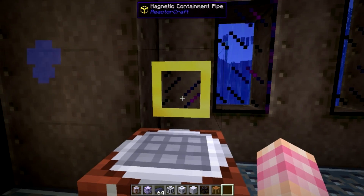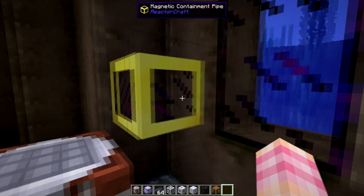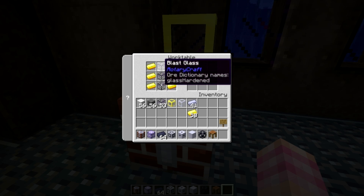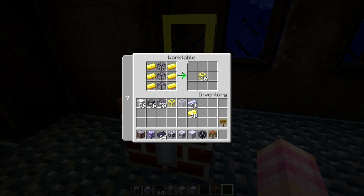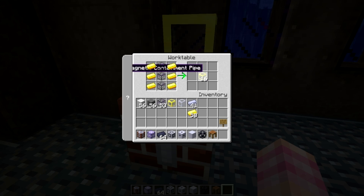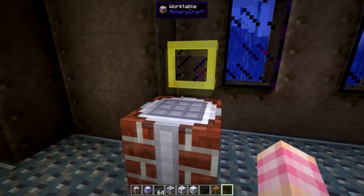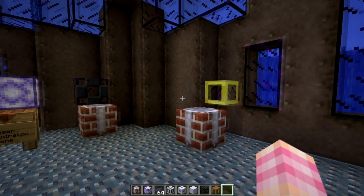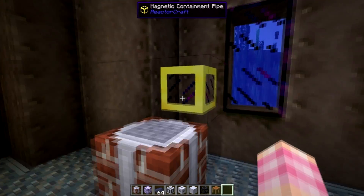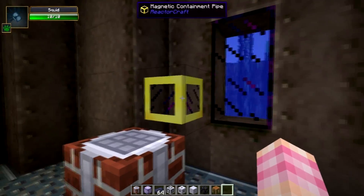And then you're going to need some magnetic containment pipes, both as part of the multi-block and because this is the pipe that you use to transport the plasma from the preheater into the actual reactor. That's simply three blast glass and six gold ingots, again in a work table. I was actually quite surprised that this pipe doesn't require any ferromagnetic ingots, but you're going to need at least 16 of them. Unlike in the old GregTech, you can't just store this stuff — you're supposed to pipe this straight into the reactor. So you're going to at least need to make one recipe's worth of that.